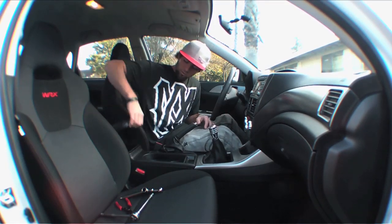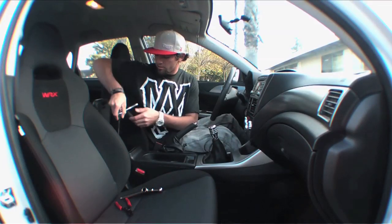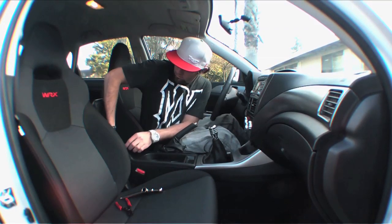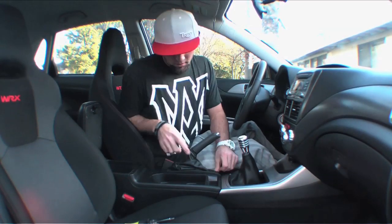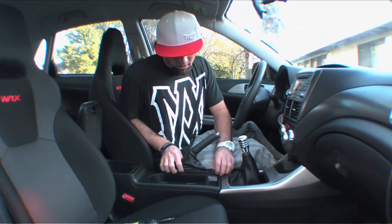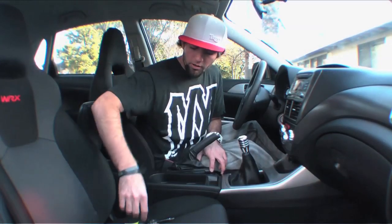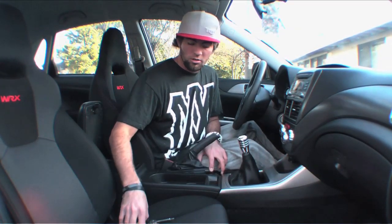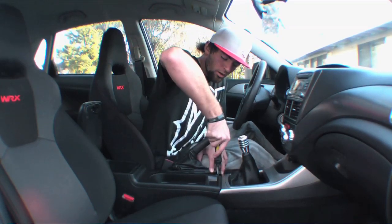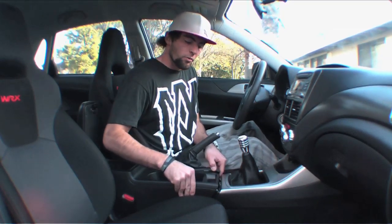We started by taking apart the center console. Pop it open — there are two bolts inside. Take your 10 millimeter ratchet and remove those bolts. Once the console is done, take your e-brake boot and pop it away from the console. There's also a Phillips head screw on the console, so take a screwdriver and unscrew that as well.